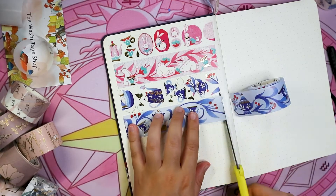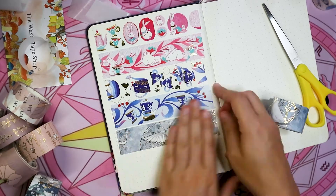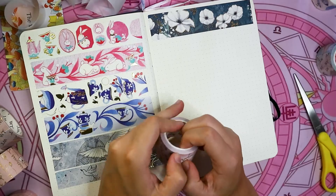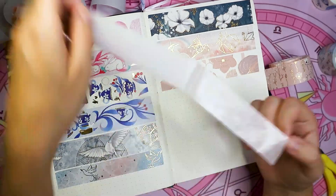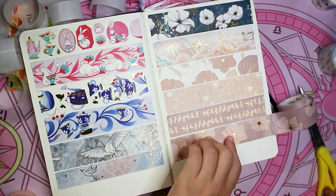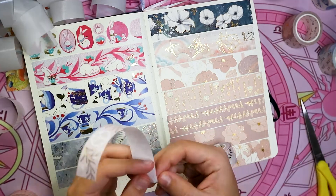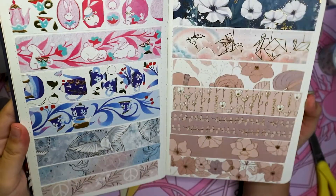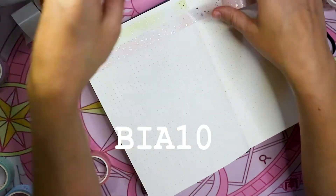I hope you enjoyed this more chill unboxing video. Last week I took a break from posting on YouTube — I hadn't done that in about two years. I also took a break from Instagram. It was just a lot in my head and I needed the week to focus on editing my Skillshare class on how to draw hair — it's almost done. If you're interested, be on the lookout on my Instagram. If you'd like to get anything from the Washi Tape Shop and save some money, you can use my code bea10 at checkout — you get 10% off your purchase and it also helps me out.